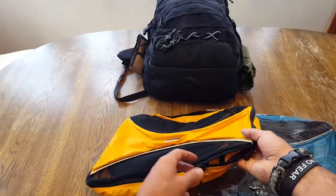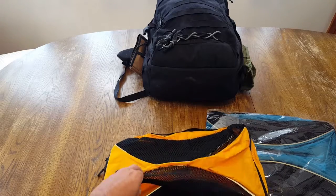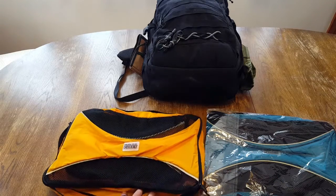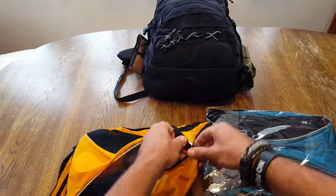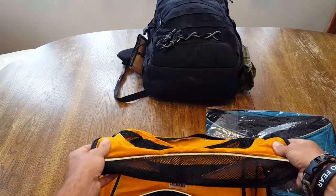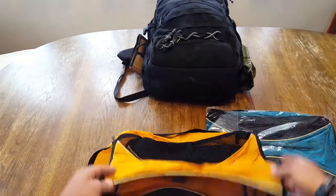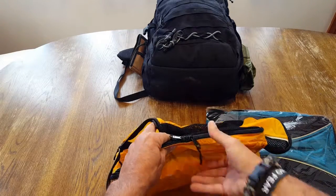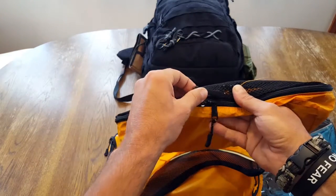There are a few options when it comes to these packing cubes. They come in multiple colors — I think a total of eight — and also in a six-piece variety and a four-piece variety, depending on your needs and your budget. One thing I can say is they are super lightweight. The material is pretty good — ripstop nylon. There's also attention to detail with YKK zippers that have little guides on them to make things easier, especially for use on the move and on the trail.